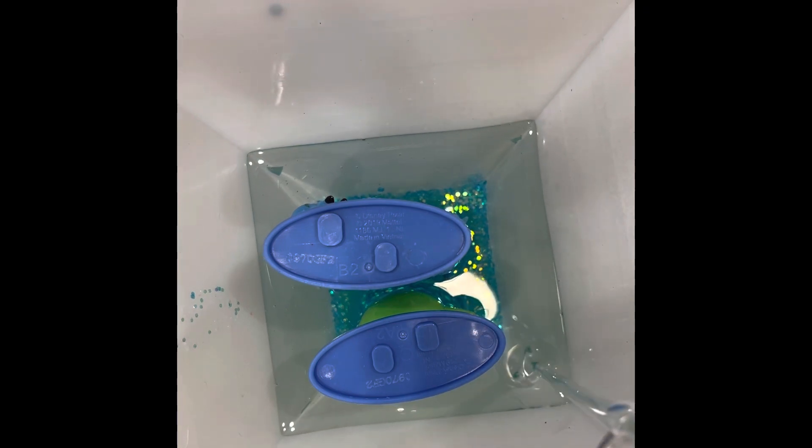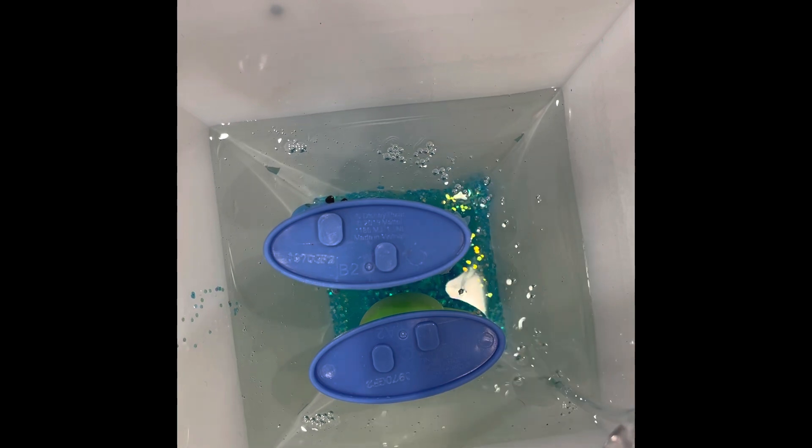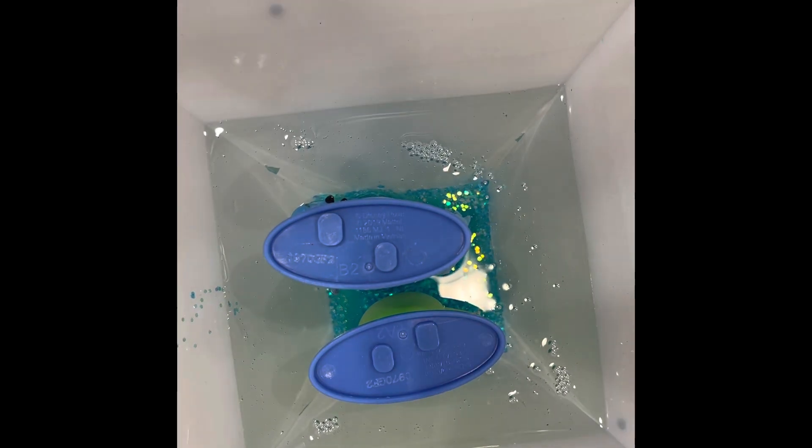On the third day, I'm just adding some more clear resin until it gets to the feet of the characters, so it looks like they're floating in the middle.